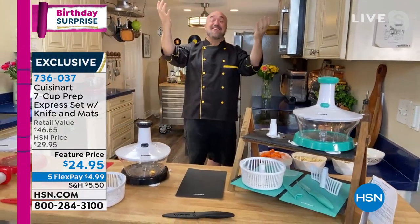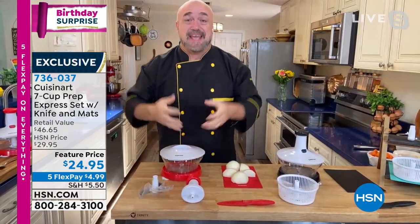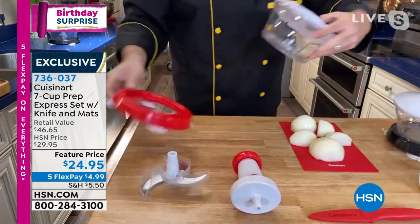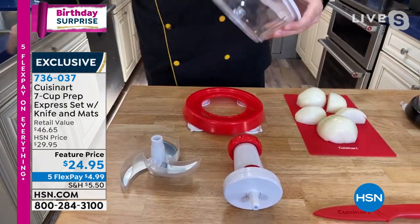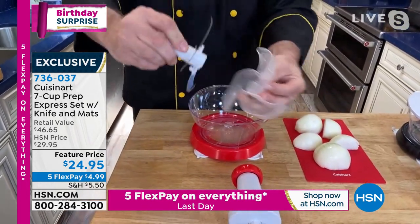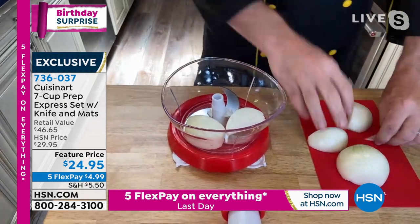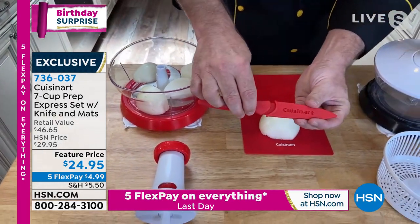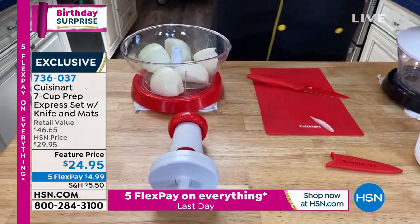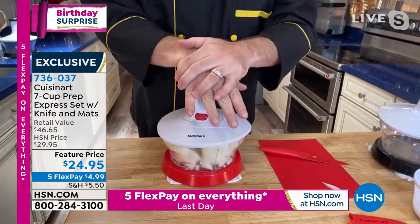This is our first look at Cuisinart's new manual chopper — the largest capacity they make and the most powerful one available. You get a great base with four silicone cups on the bottom that hold it in place. The bowl locks in on top, and the blade is full size — a full-size food processor blade — with a seven-cup capacity. So you're not just chopping a little bit at a time. You're going to get one of their ceramic-over-stainless-steel blades for all your prep work. Two whole onions inside the chopper right now.